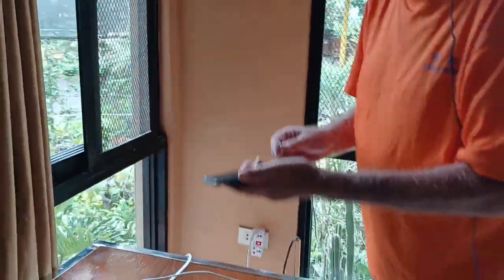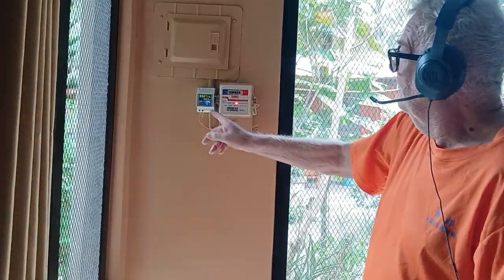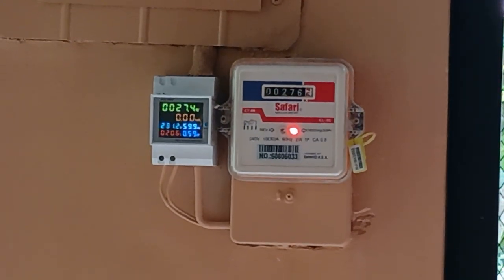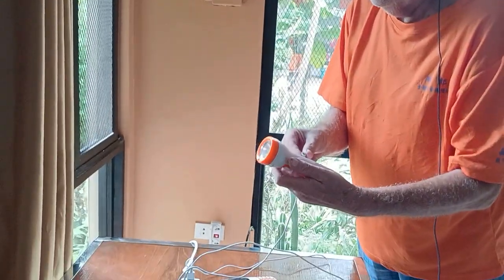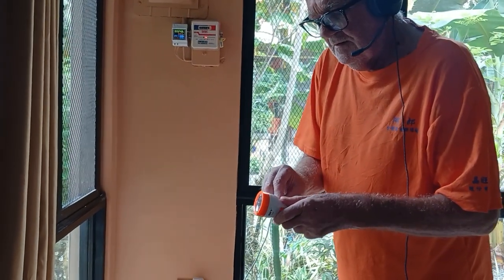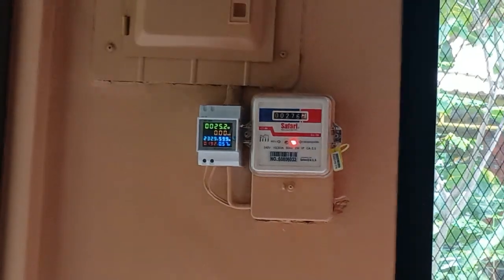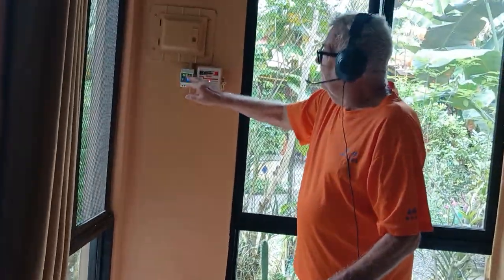Now we connect another one — this one. Now it's 25 watts connecting three mobiles. So we take this one off and connect this lamp, which is now being charged. All this together is using 25 watts.